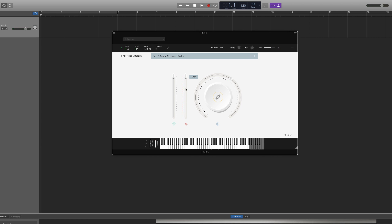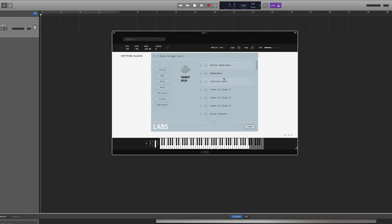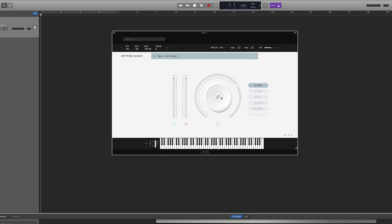The big control in the middle here controls the Scary Strings instrument's reverb by default. If you click in the middle, you can change this control to affect attack and release parameters for the instrument too. You have some more controls and some info at the top of the interface as well. Here you can select from the different Labs instruments and the presets that you have installed. You can also search for Labs instruments by type using the menu on the left. If I select the Opia instrument, for example, you'll see that you get a lot more control options than you do in the Scary Strings instrument.